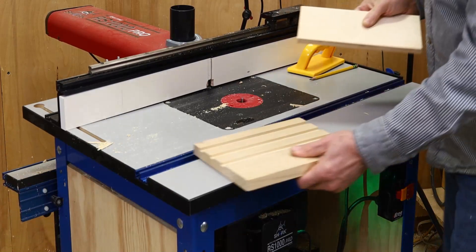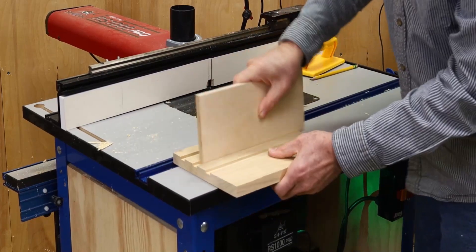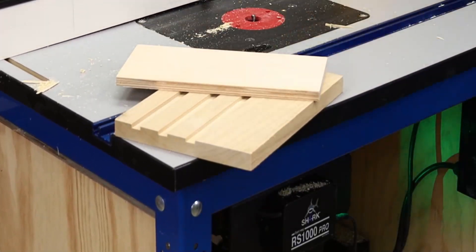With the grooves complete, you can see how they're evenly spaced, identical in width, and have a perfect fit. Even though I had to adjust the fit twice, it was still easier and more precise than manually nudging or bumping the fence over. For links to other RS1000 joinery apps, check out the description below this video.